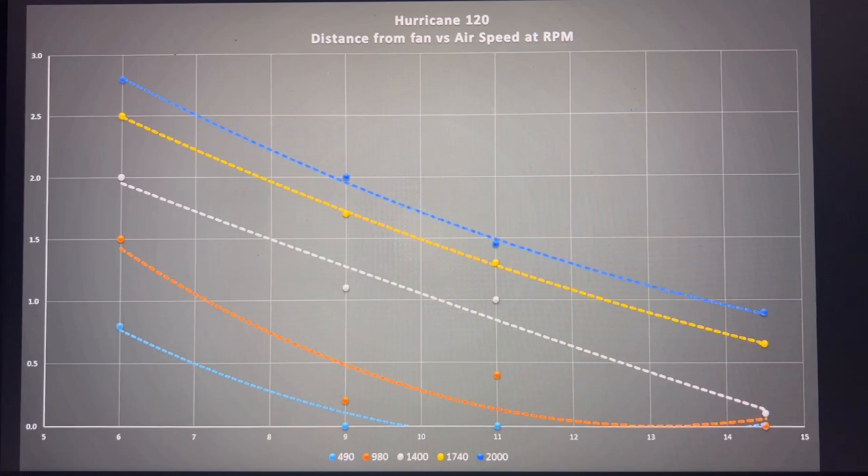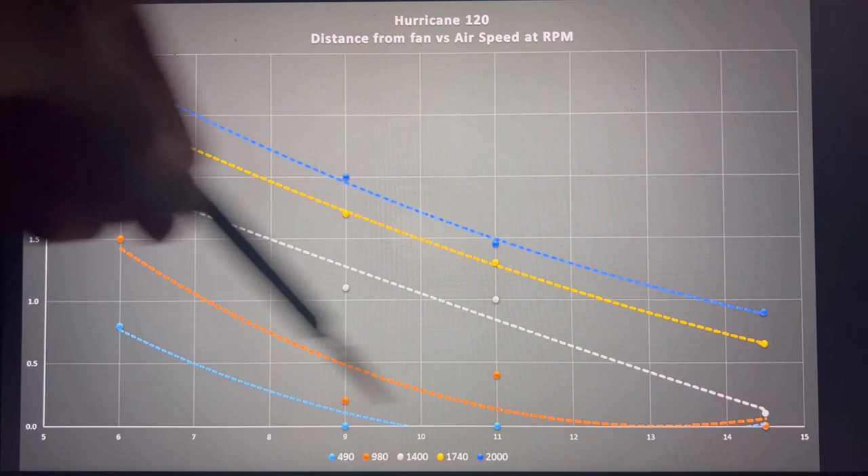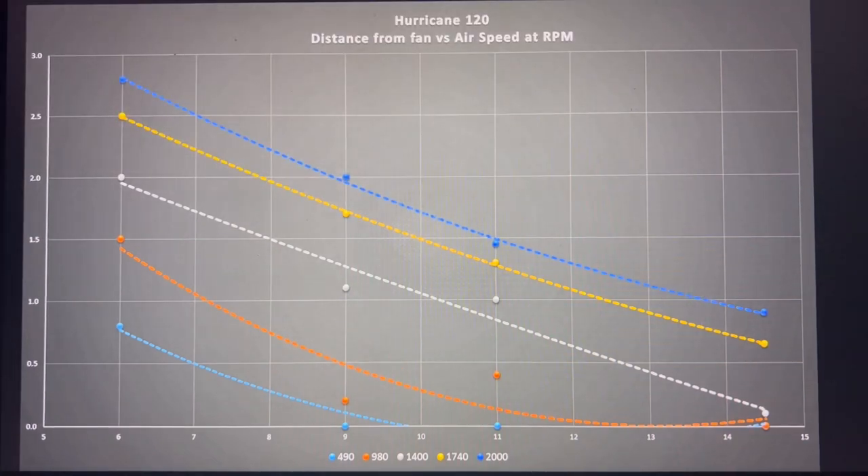Looking at the Hurricane 120 ARGB, it appears to have a fairly steep drop-off, but we need other fans for comparison context. Key data points shown at 20, 40, 60, 80, and 100 percent PWM signal, with RPM listed at the bottom. The horizontal axis is distance and the vertical axis is airspeed.